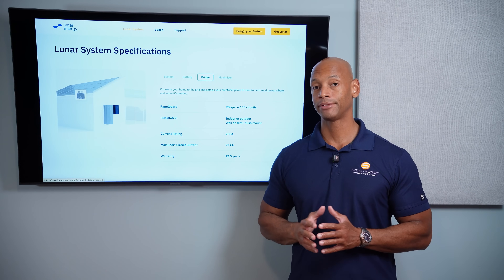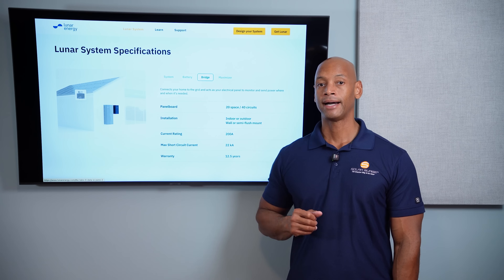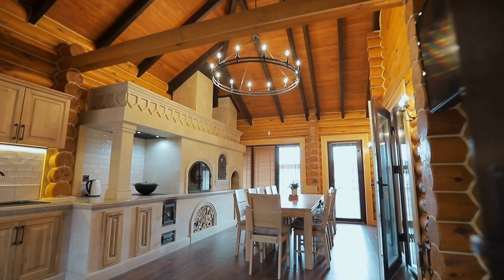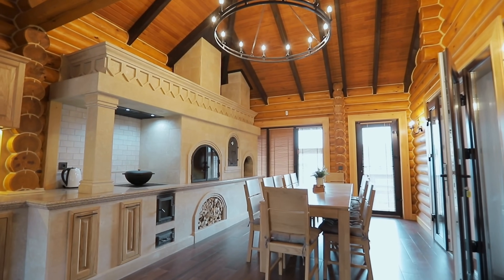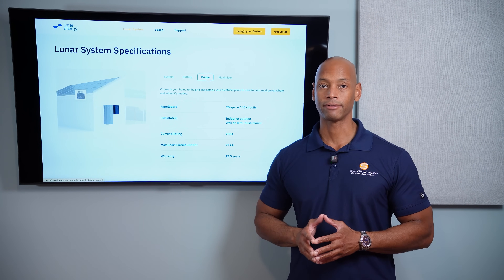It is compatible with Eaton smart circuit breakers. Intelligent load control is software controlled, part of the Lunar app and Lunar AI system, so you can get very granular about which circuits are allowed to run at what times — optimizing for battery run time as well as for any time-of-use rate schedule your utility may have.